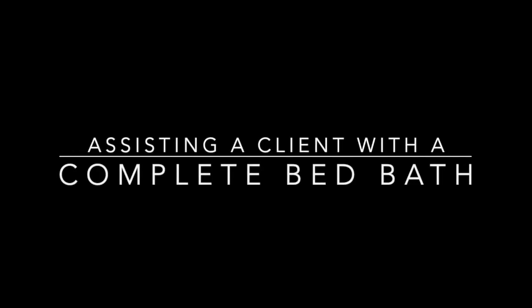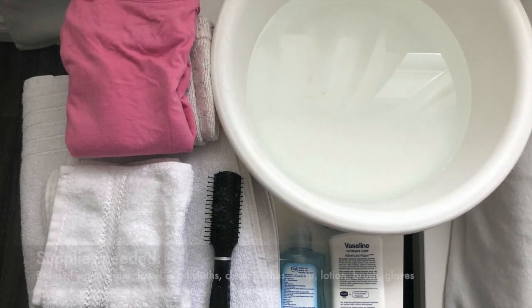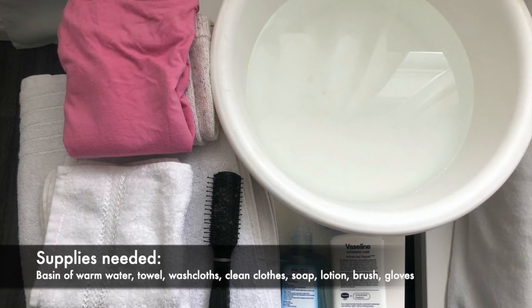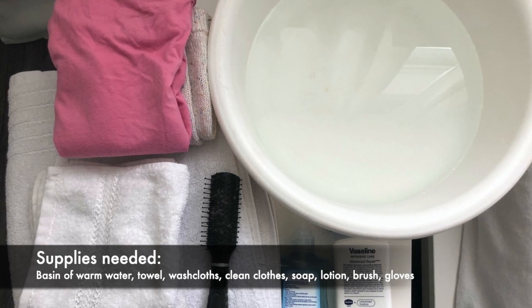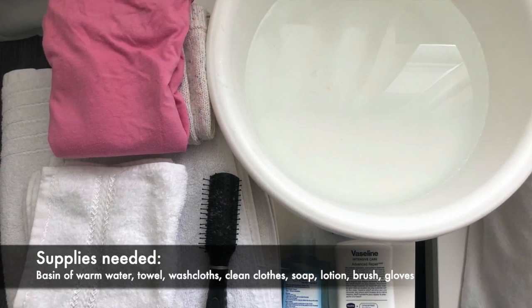Hi guys! This video is about assisting a client with a complete bed bath. We will need a basin of warm water, towel, washcloths, clean clothes, soap, lotion, and brush.